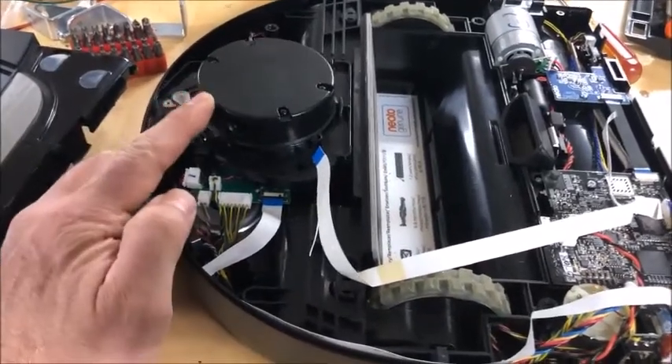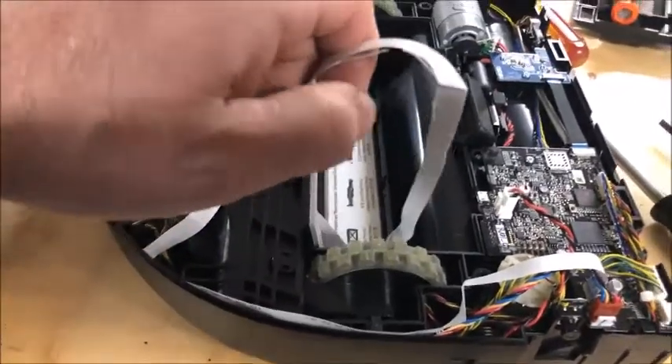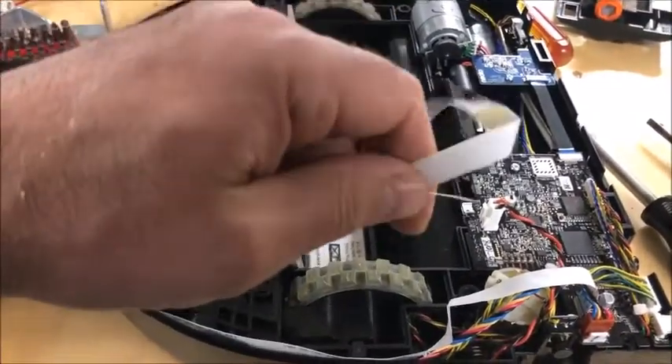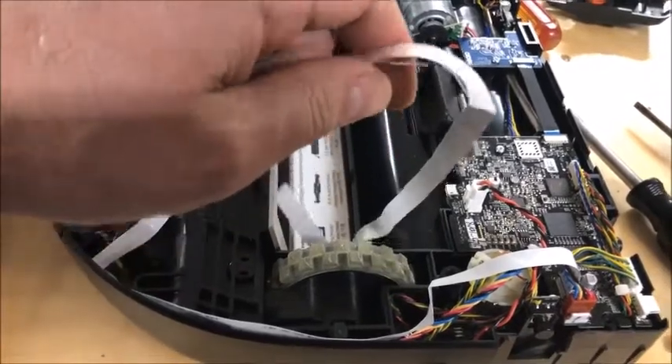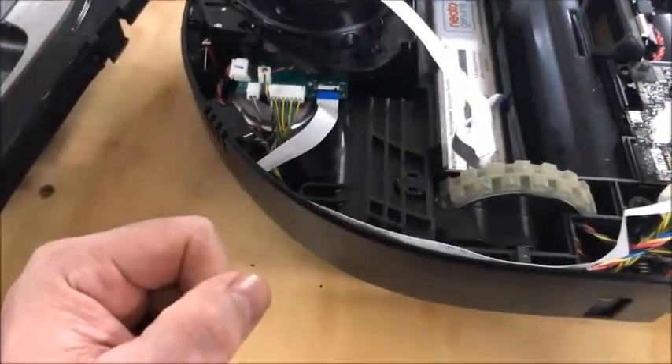As you saw in the first video the lidar was not spinning. When I opened it I found that the ribbon cable was frayed, as you can see here. I bought another one and replaced it, and unfortunately it still didn't work.